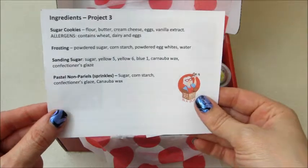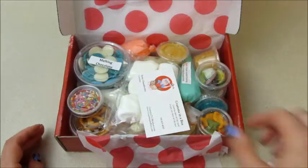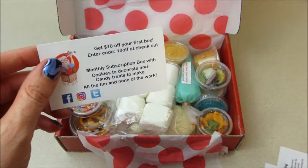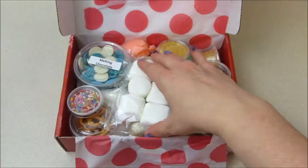There's also a promo code — I'll put it below for ten dollars off your first subscription. I'll just real quick show you everything that came for the projects.